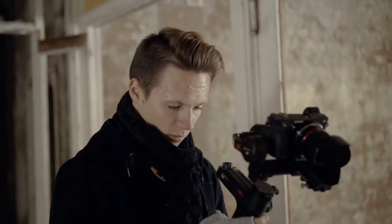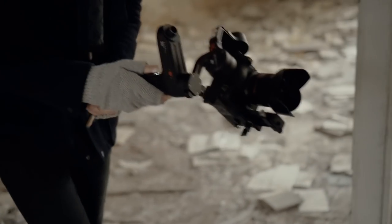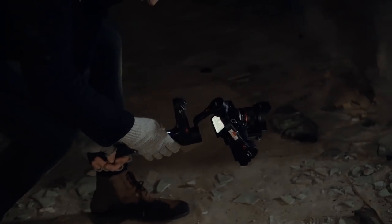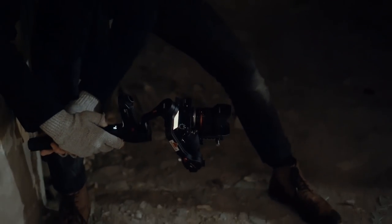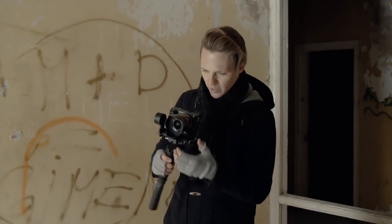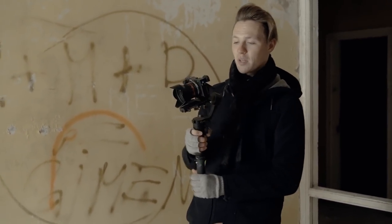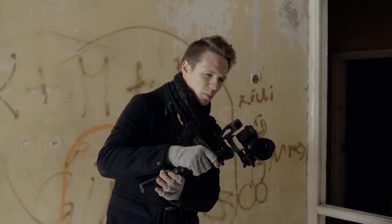Now we're going to try something different. Reyni, instead of me operating the gimbal, I'll give it to you. Since you've only held this gimbal for about five to ten seconds, this is a great opportunity for you to give your honest opinion. Let's also try the vortex mode — actually it's called the vortex mode. I'm going to try the POV mode because I'm super excited about it. I don't have it on the Crane 2 and I think this might be an even better mode than the vortex, because you have so much more control.